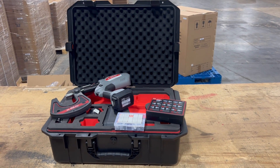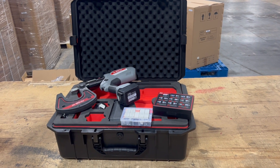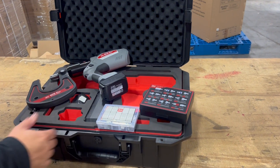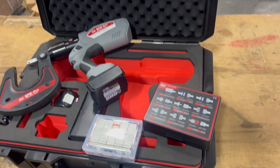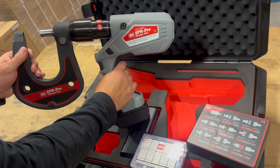This is the new SPR Pro self-piercing riveter from H&S AutoShot. Part number is UNI6800. This tool is a completely cordless solution. It has variable pressure from 4 ton to 9 ton.